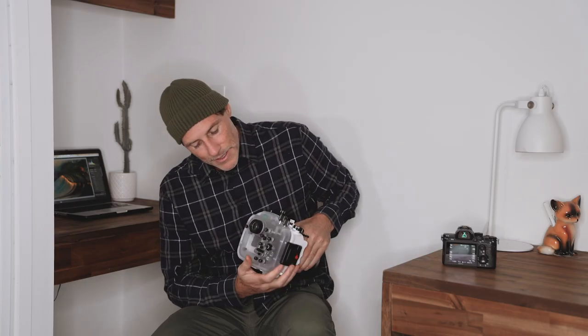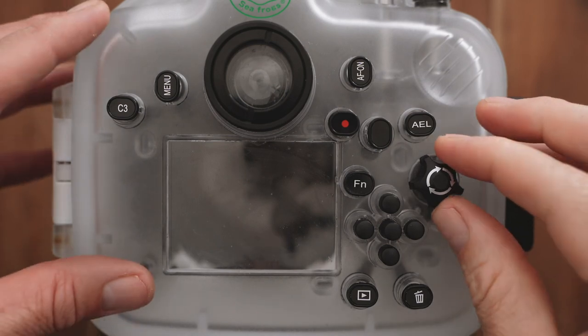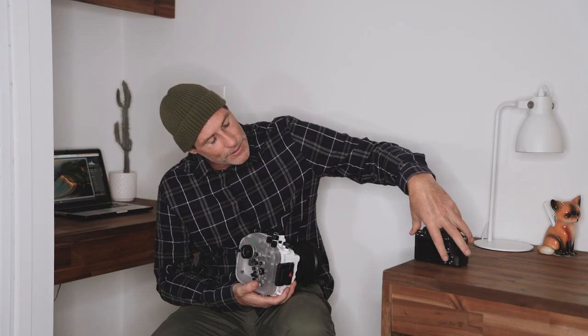It's a real easy fix. Now when you go to the housing, you can use this control here and that's just going to run the control wheel, so aperture is easy to change.